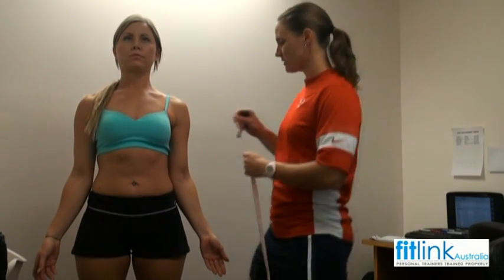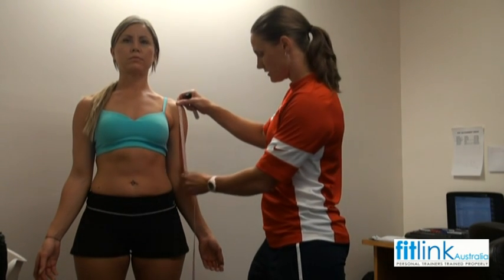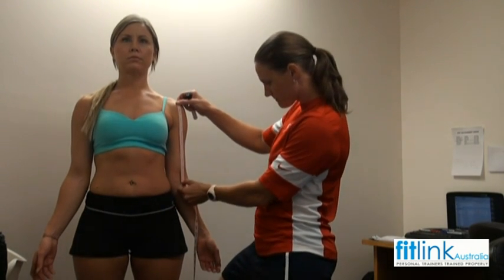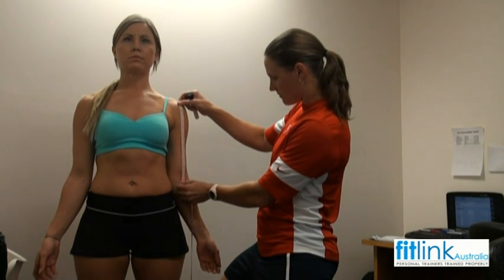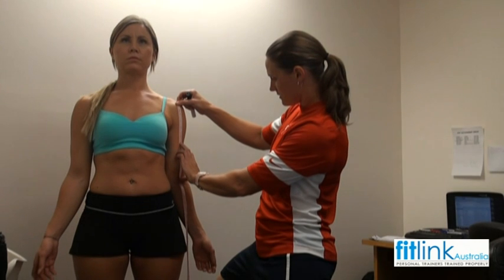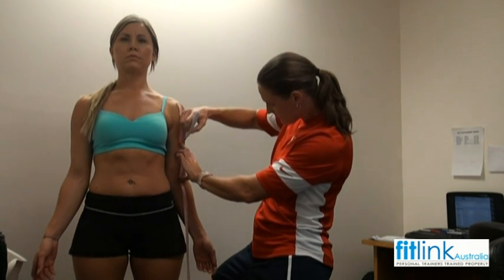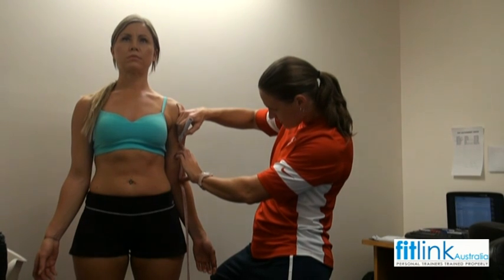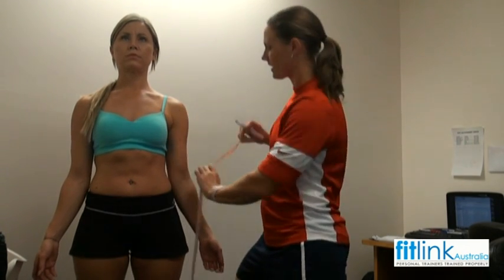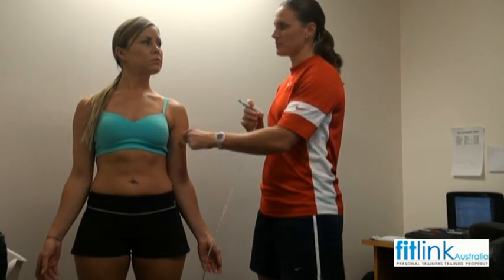I'm just going to measure your bicep to start with. Taking a measurement from the top of the shoulder down the front of your forearm, and then measuring halfway. So 31 — 15 and a half. I'm just going to place a mark. The reason I'm doing that is so that every time I come back and mark you, that spot's going to be the same.